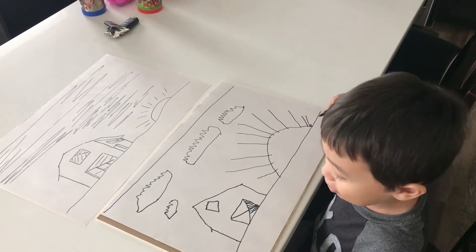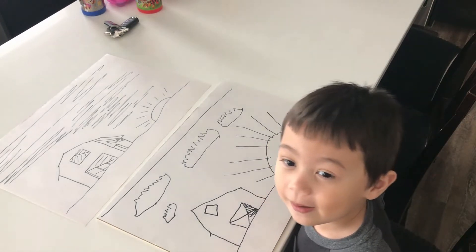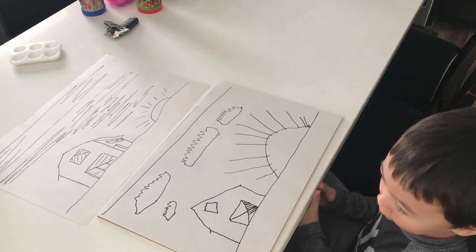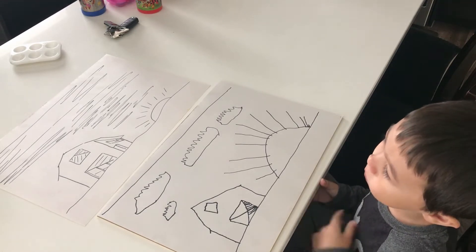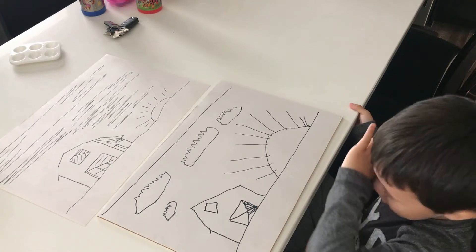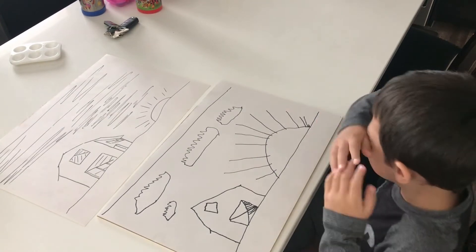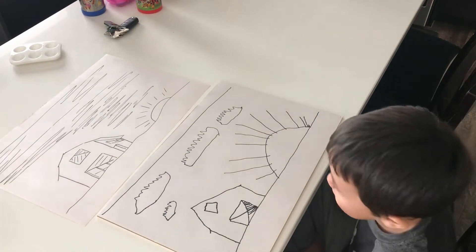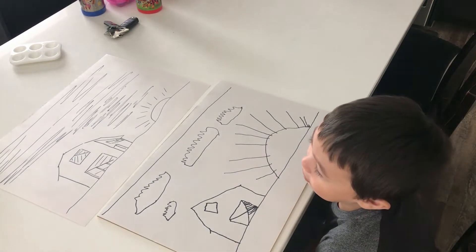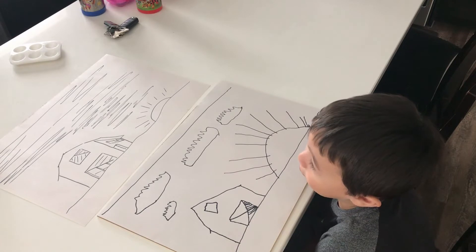Okay guys, this is my picture and now we're going to paint it. I'm going to be so excited when I watch it. It's a good thing paint is easy to get out of stuff.